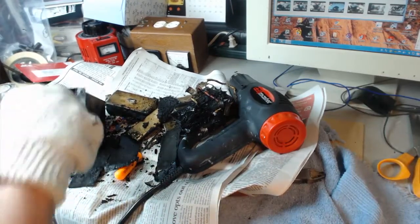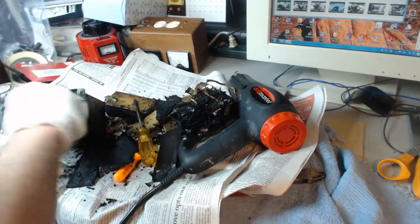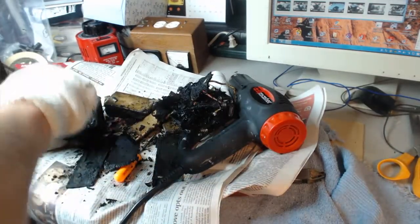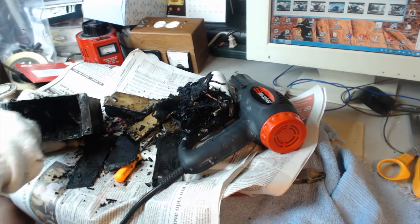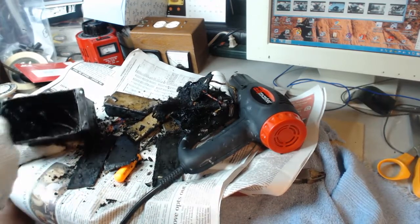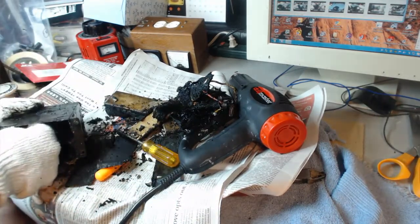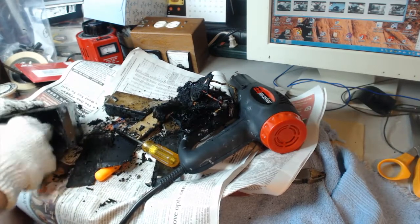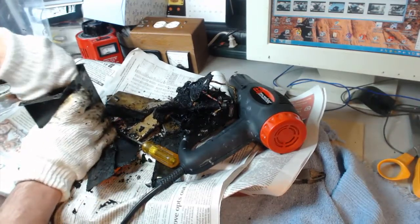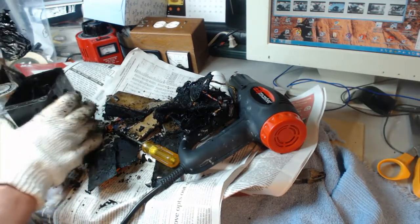I wish somebody had stuck a $100 bill in here — wouldn't that be cool to find? Have you seen enough of this mess? Look at that — a rubber band!